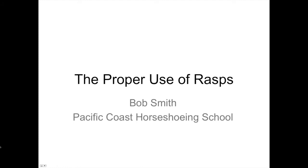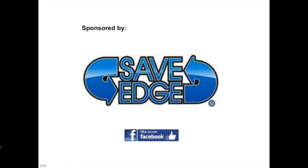Bob, thanks for joining us — take it away. Thank you very much, everybody, for joining. I hope you get something out of this. I'm trying to do something a little more original than just say this is the coarse side and this is the fine side of a rasp. Thanks again to Save Edge for sponsoring these classrooms. It's great that manufacturers are interested in making us all better farriers.